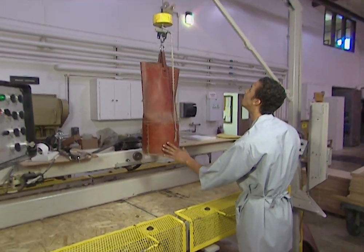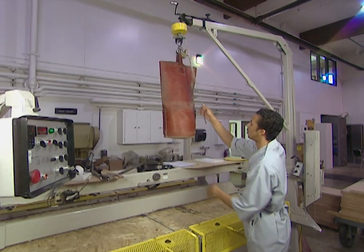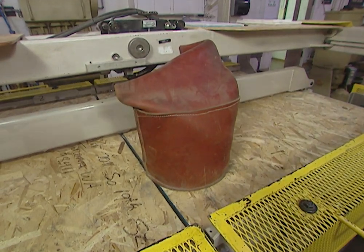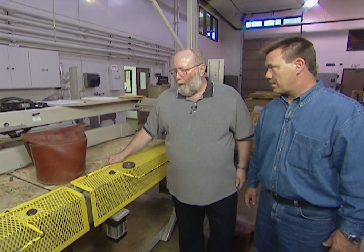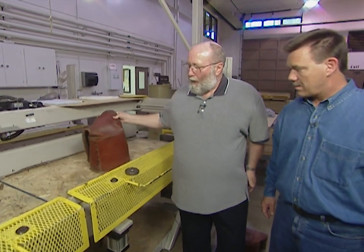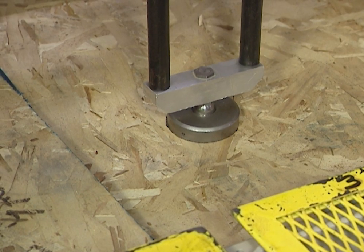The nail bag test simulates the damage that can occur when a 30-pound bag and a 60-pound bag are dropped onto the panel numerous times. What we've done is dropped this bag of shot that simulates a bag of nails from five different levels. We're now going to move the bag out of the way, put the three-inch disc back on the panel again, and proof load the panel to 300 pounds.